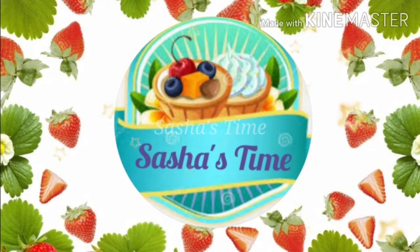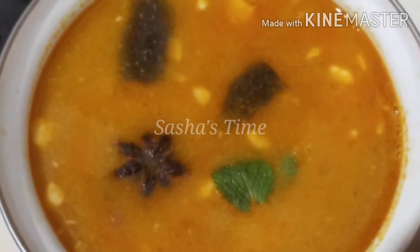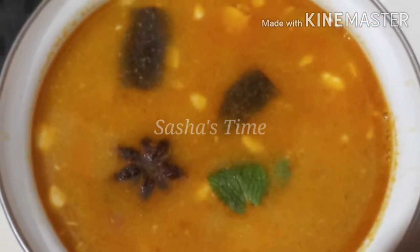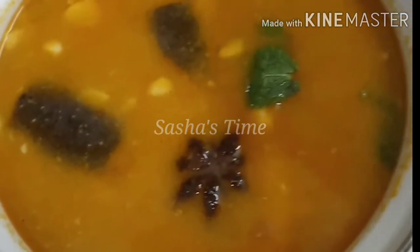Hello Friends! Welcome to Shasa's Time! In this video, we will show you how it tastes very tasty and very simple ingredients. That's why we will see this video.